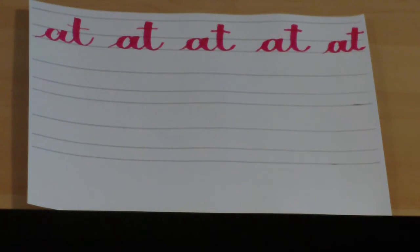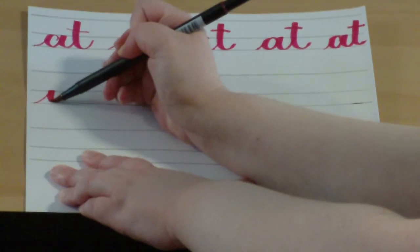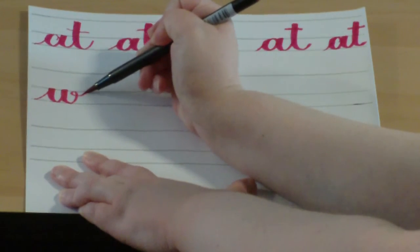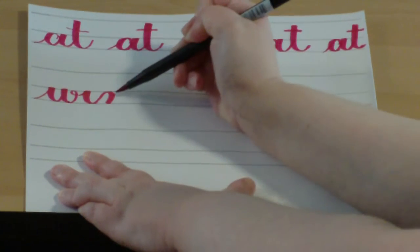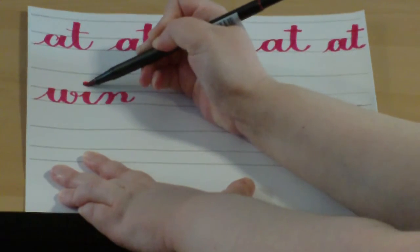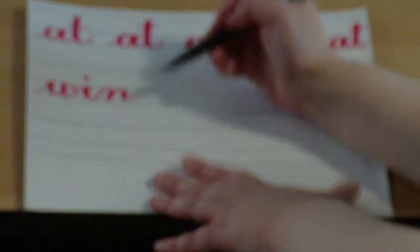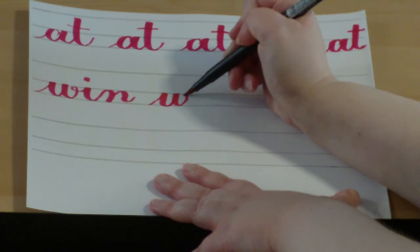Good job. The next word we're going to do is the word 'win,' and that's three letters, W-I-N. Start at the baseline, entrance stroke to the waistline, underturn, underturn, but just before you go to the waistline you're going to loop, then do an underturn, which leads to an overturn, and a compound curve, dot your I. I'll give you a minute to finish that on your own. You can dot your I's right away, or wait until you finish the line and then dot your I's at once.